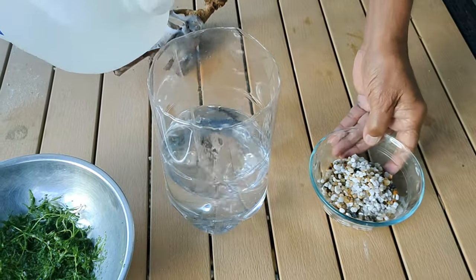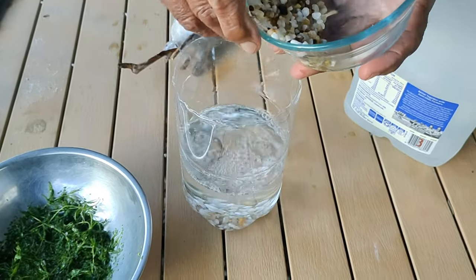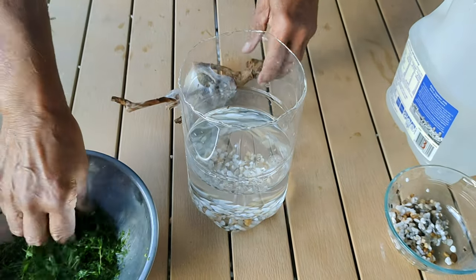We put some water in our tank. The water has to be aged — it has to sit overnight. So the day before you make it, put your water in a jar and hold it overnight so that there's no chlorine in it that can hurt your little baby fish or tadpoles.